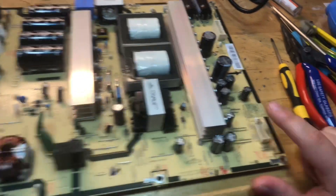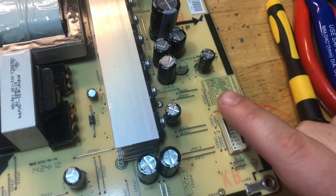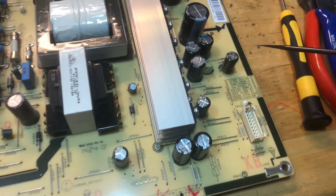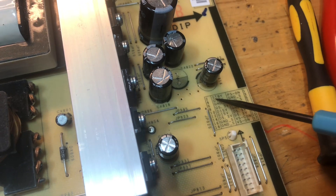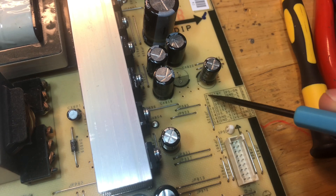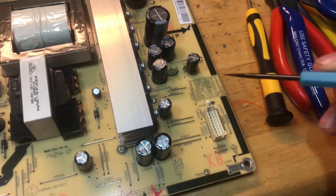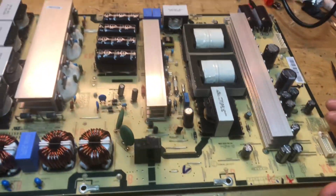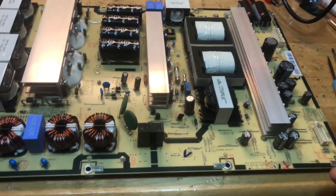I don't have my standby voltage. I'm supposed to be reading 5 volts on pin number two. STBY stands for standby, and on this pin I should read anywhere between 3.3 and 5 volts. I checked with my multimeter and it's completely dead, so we're going to dig into this and see why this power supply is not working like it should.